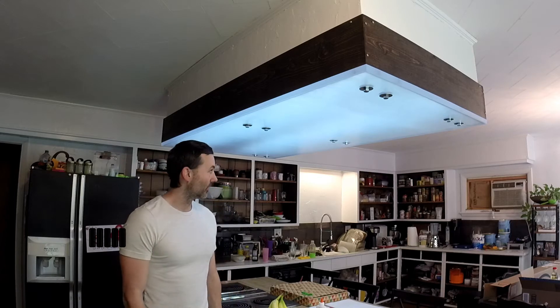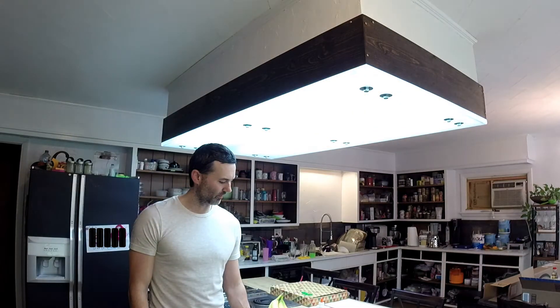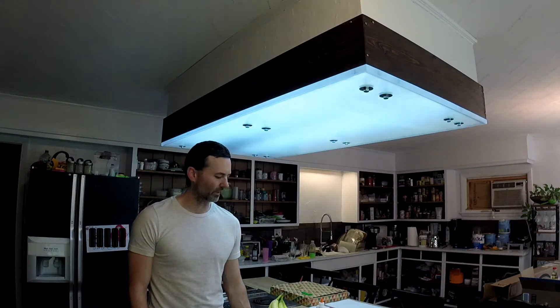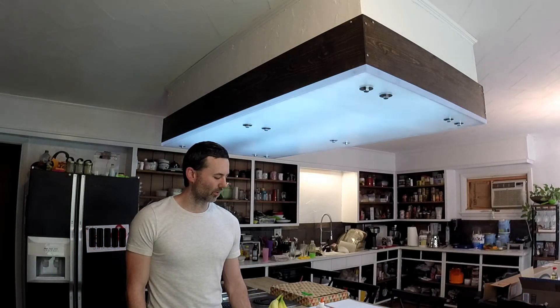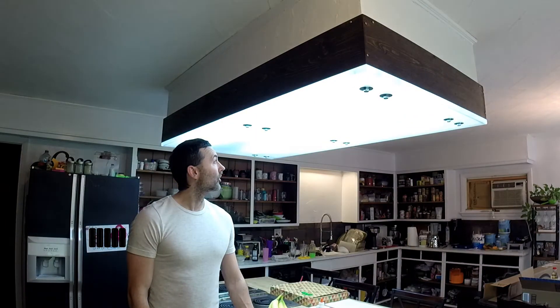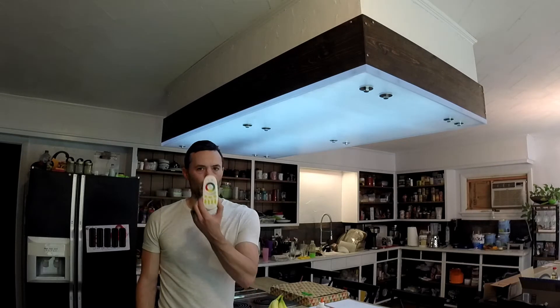Welcome back everyone. This is the completed version of the over-the-island LED array. It has white light RGB SMD 5050 LED strips on light controllers, and it's four-zone capable with this controller using 2.4 gigahertz RF.